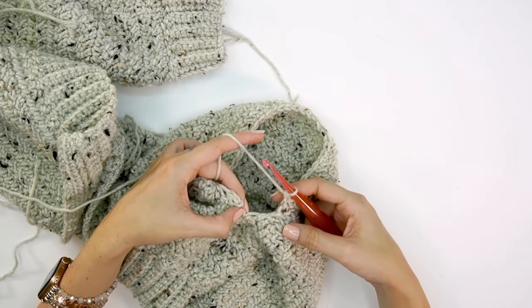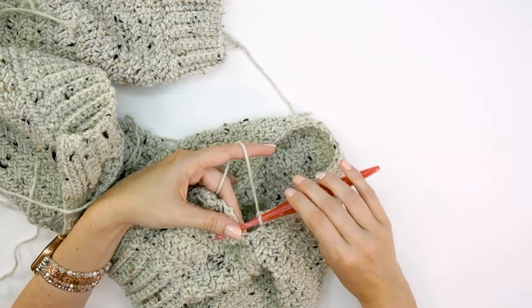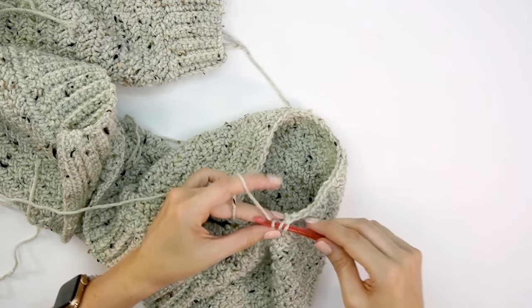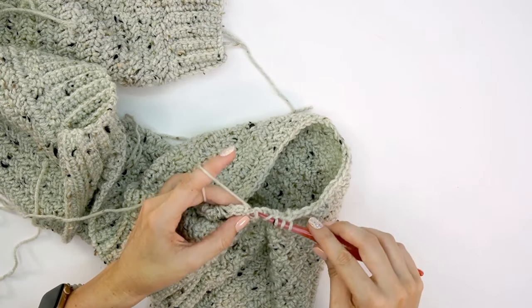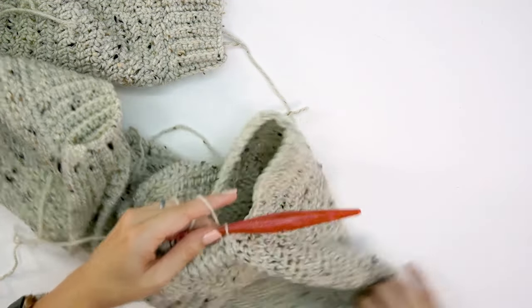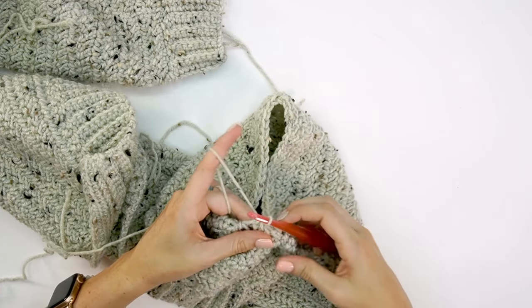Coming around to the last stitch under the arm, there's naturally a hole that forms here. I'm at 39 stitches — count carefully because you can mistake these areas. For this last stitch I'll use a double crochet three together, which grabs that void space under the arm and makes it less of a hole without changing the stitch count. That completes the round, so join to the first stitch with a slip stitch and turn.